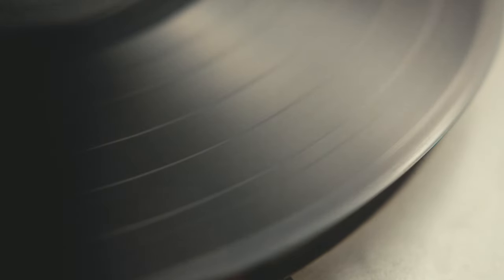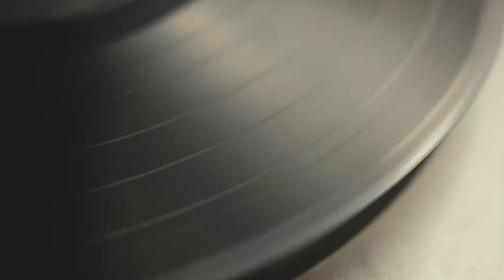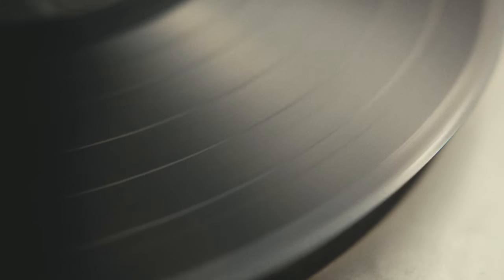Fine grooves are used to record sound onto vinyl records. Touching these may leave natural oils and dirt behind, which could impact the sound quality. Here are some basic steps to ensure your record selection plays smoothly.